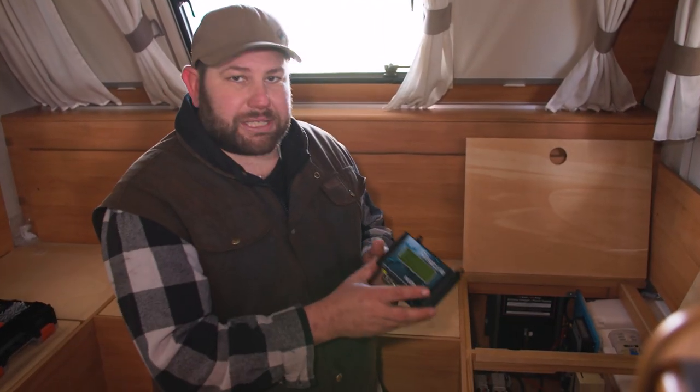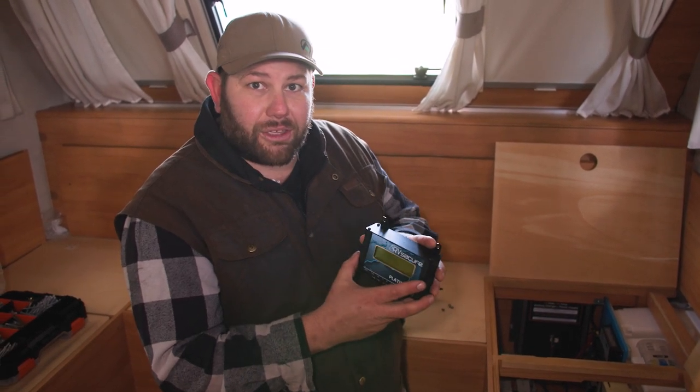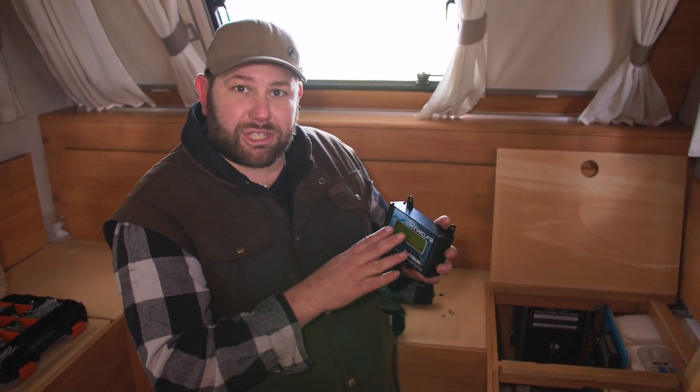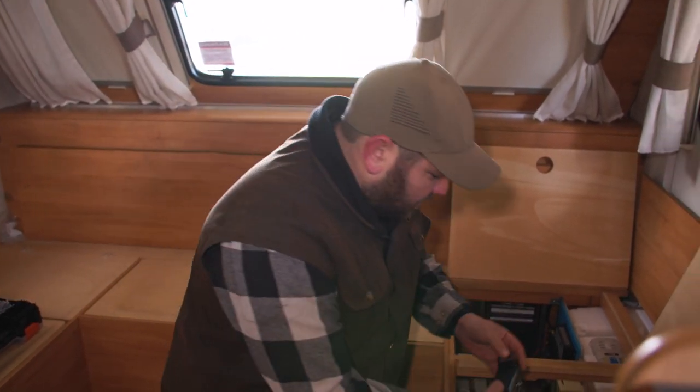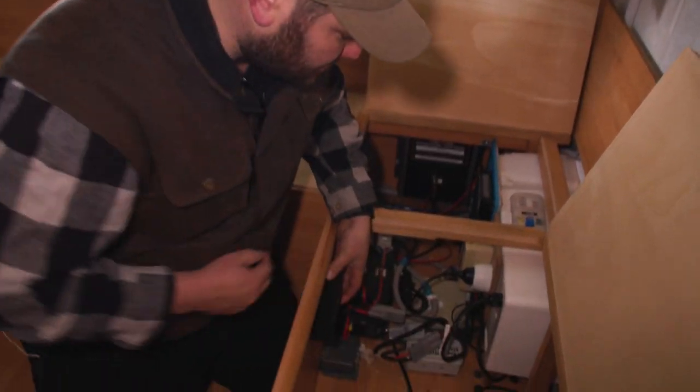The first thing we're going to do is fit this main control module. It needs to be in a nice flat location and needs to be straight so the internal motion sensors can work, but you can fit it north-south or east-west. I've found a perfect little spot just in here.